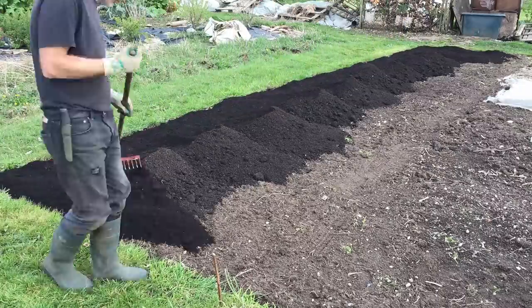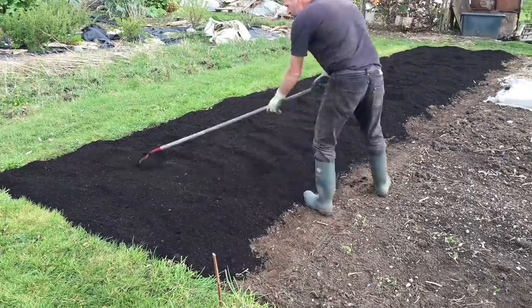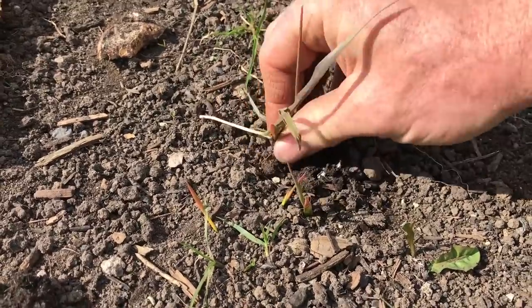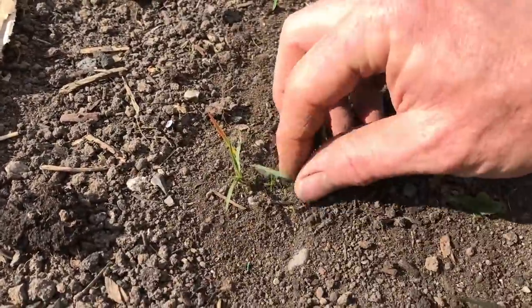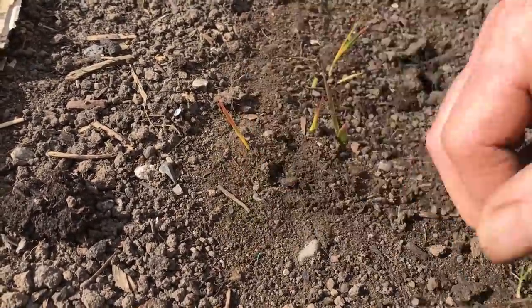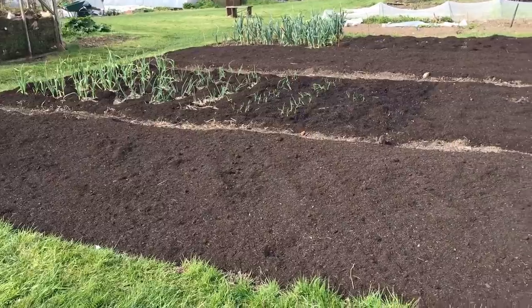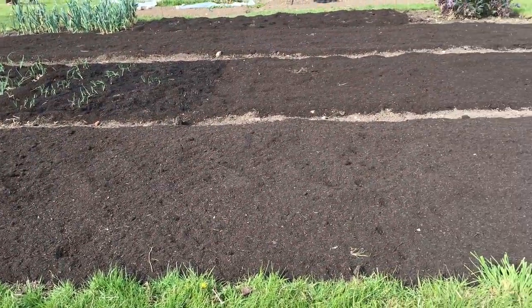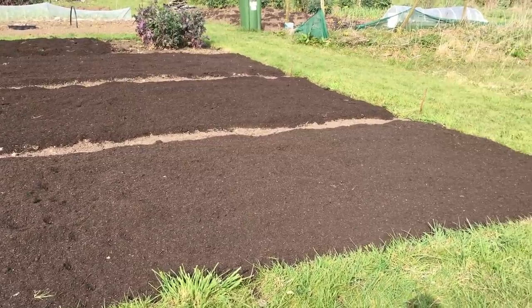Out of all the gardening methods that I am exploring, this no-dig garden is definitely the easiest to establish and generally for ongoing maintenance. And with all the compost that I am adding, it is potentially the easiest way to get high yields from a garden, but I haven't really seen that yet. The continuing problems with persistent types of weeds raises an interesting issue with this no-dig method, that it is not an easy garden to correct or fix weed issues without starting again with more cardboard and compost, and there are associated costs and potential delays.